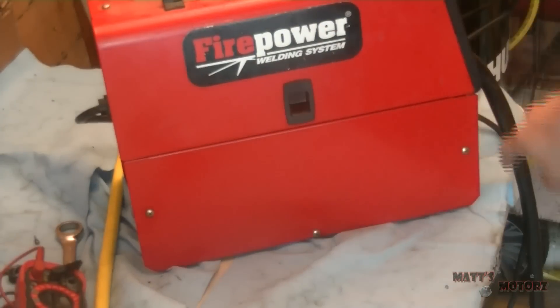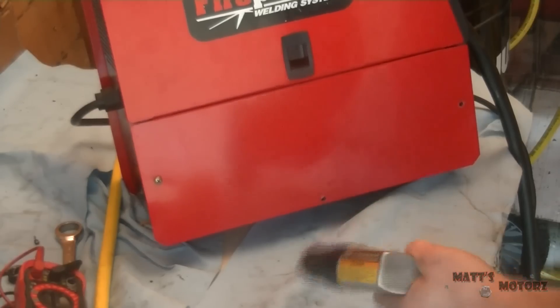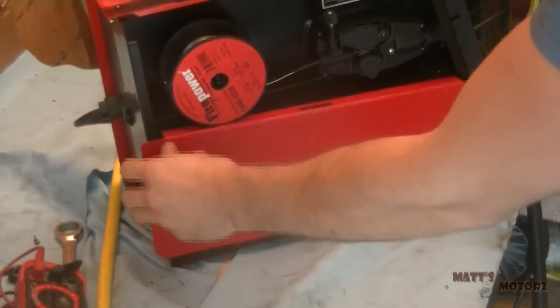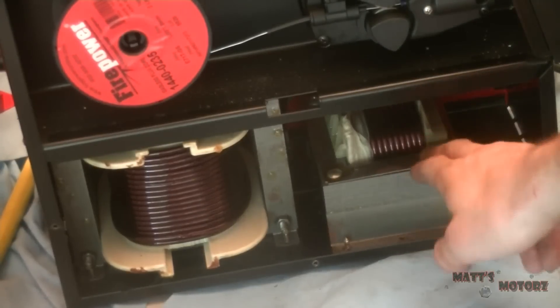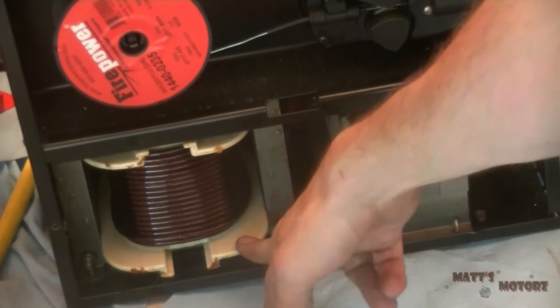We've got these three Phillips head screws to remove. This here is the choke — a big inductor wrapped around an iron core that's used to filter out AC currents. This is the transformer — two coils of wire around an iron core used to transform the 110 volts AC from the wall outlet into 30 volts AC.